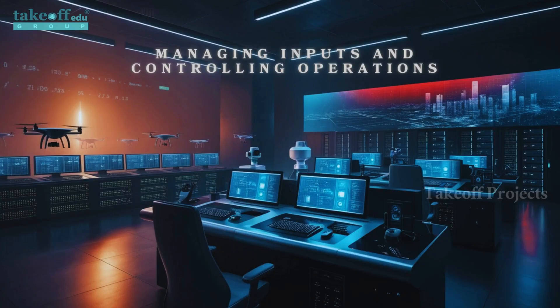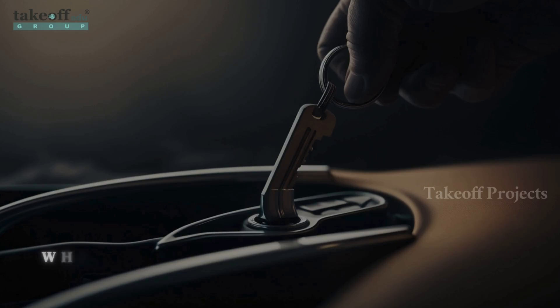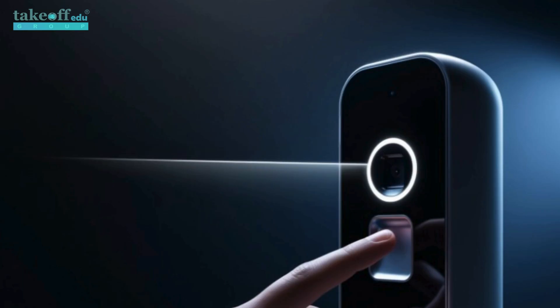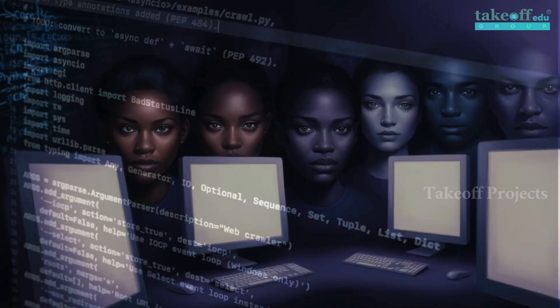Begin by enrolling fingerprints using the push button — each fingerprint is stored with a unique ID for future verification. When the ignition key is turned on, the system prompts for fingerprint verification. Place your finger on the sensor; if recognized, proceed to facial verification. The web camera captures an image for facial recognition.